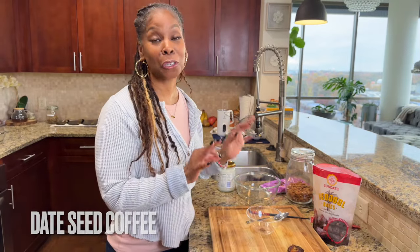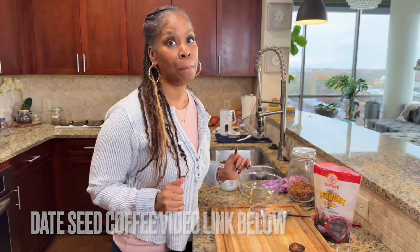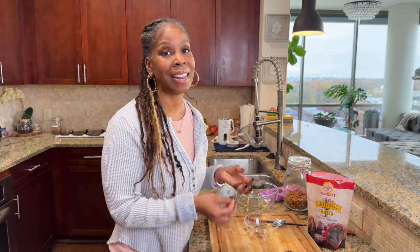I normally save the pits for my date seed coffee — yes, date seed coffee is so good, guys. I will leave the link below so you can take a look at that video. I used to be a big coffee drinker — I had to have my morning coffee and my afternoon coffee — but I finally realized it made me nervous and gave me jitters. But I love the taste of coffee, and when I figured out how to make date seed coffee, it was the best thing ever. It tastes and smells just like coffee, but it doesn't have all the impurities found in a lot of store-bought coffees. And it's good for you because dates are high in iron, fiber, and calcium — and the date seed has that also.